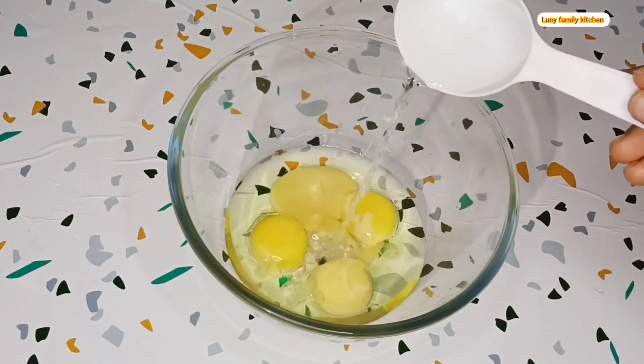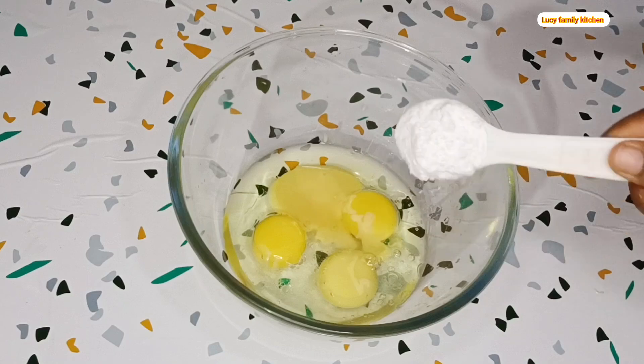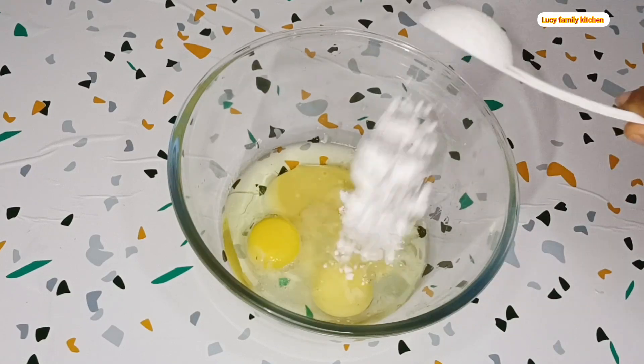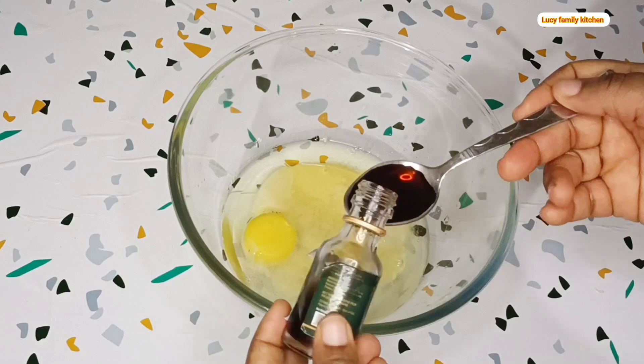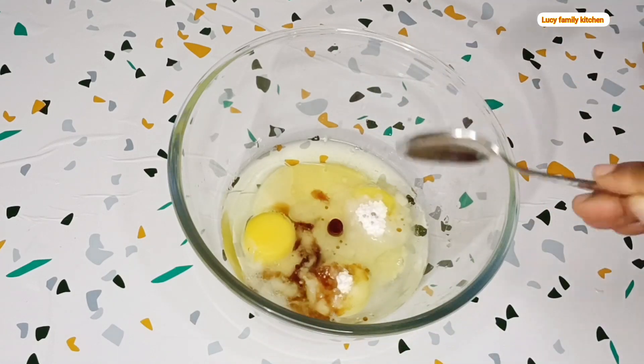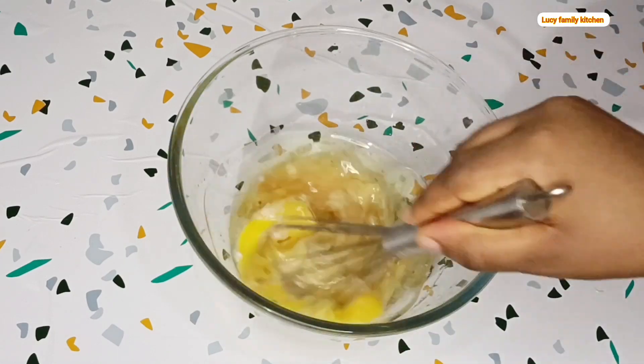Add one tablespoon of condensed milk, a small amount of water, your sugar, then add in your vanilla extract. Use your hand whisk to mix.